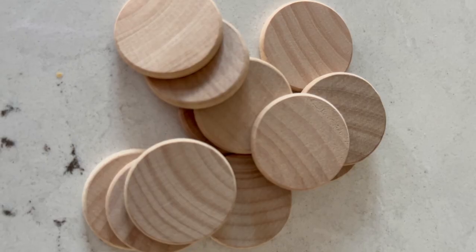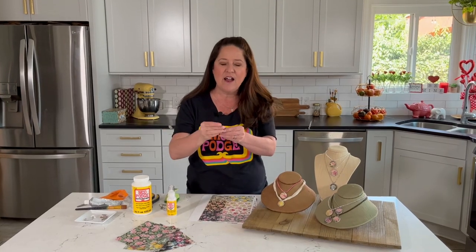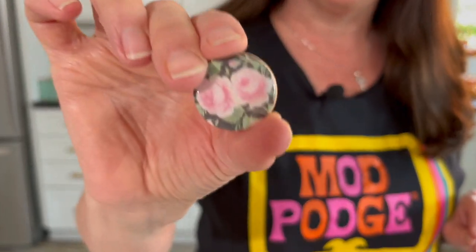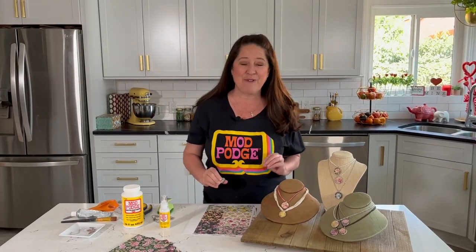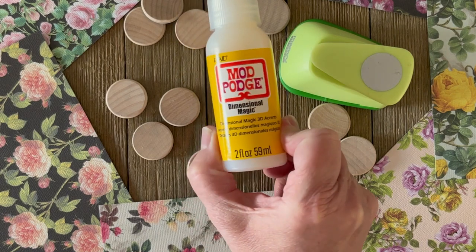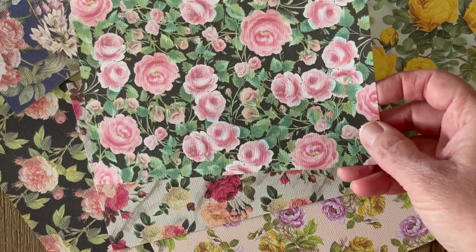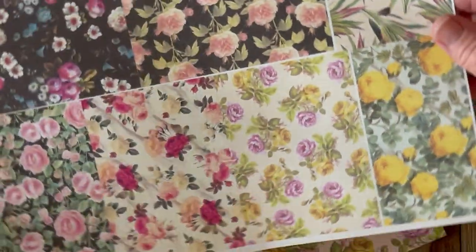I'm using a one-inch circle pendant — this is just a wood piece — and I've gone ahead and done all of the work on the other side. Look how cute these turn out. Now once they're done you can glue a bale to them. These are really easy to make, so let's dive right in. For that glass-like finish we're using Mod Podge Dimensional Magic, and like I said earlier, I shrunk down my papers so that my floral designs would fit in my one-inch wood disc.